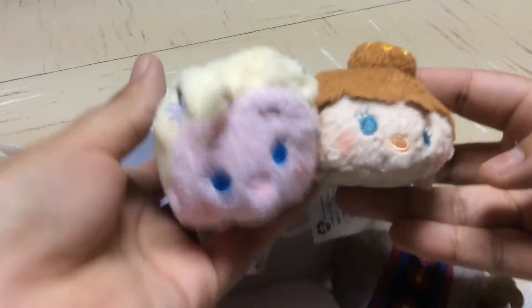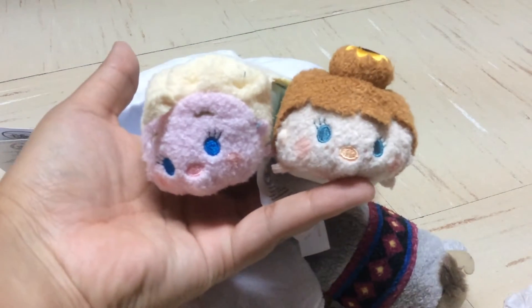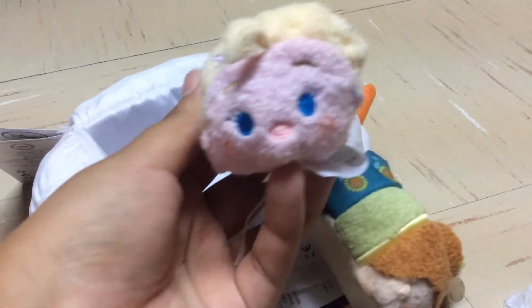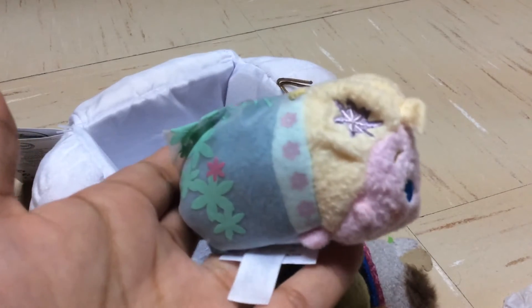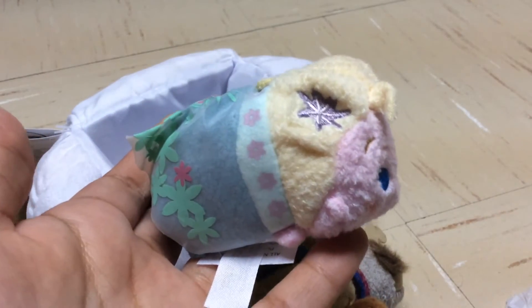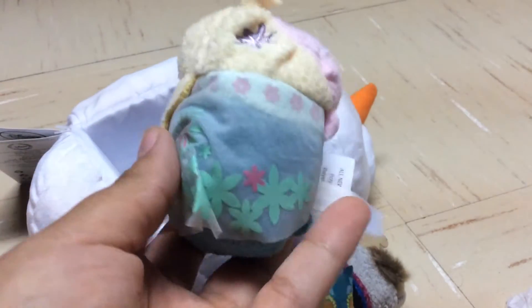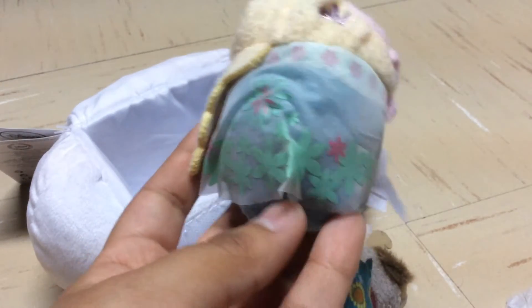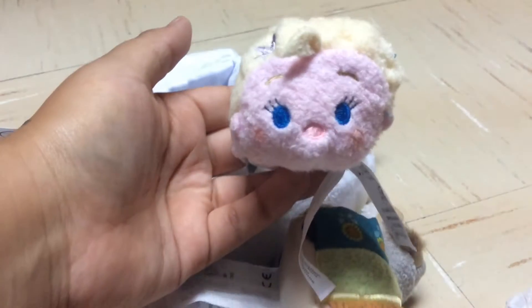I'm going to show you these by twos because I don't have scissors with me and I don't want to rip them apart just for the review. The first one I'm going to show you is Elsa, and she is super cute. I don't have my other Elsa with me to show a comparison, but she's basically the same as the original Elsa besides the flower in her hair, the new outfit, and her braid to the side which also has a little flower at the end. I love the attention to detail for this set.